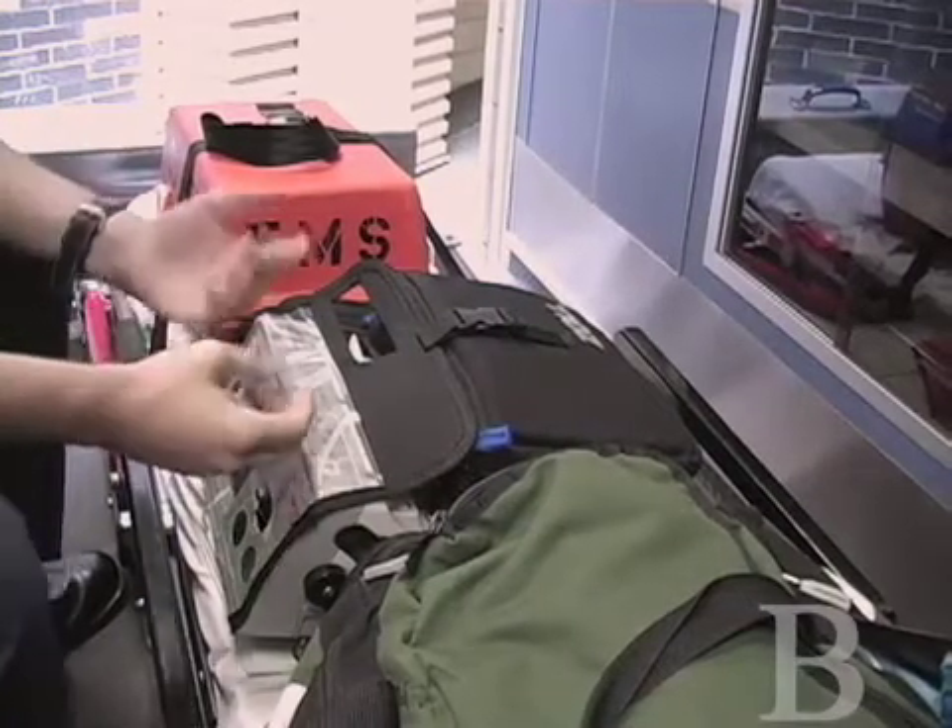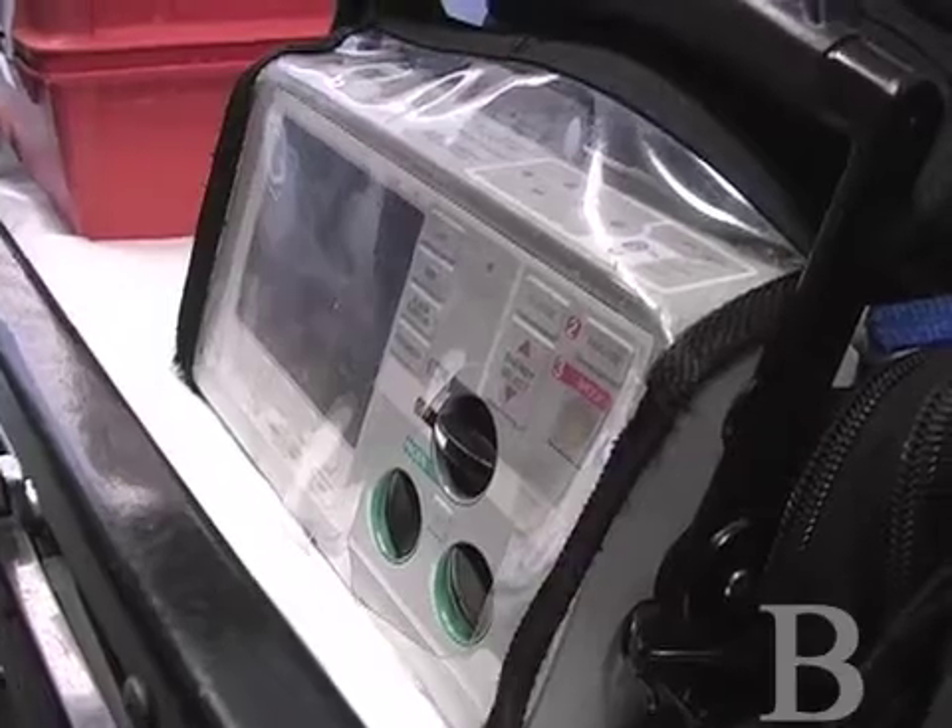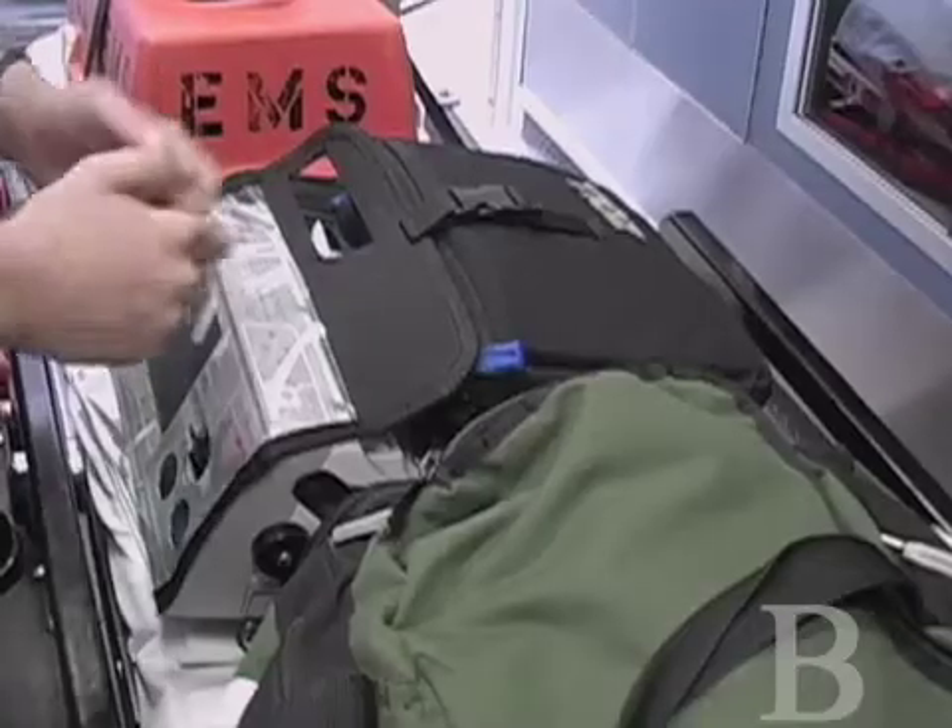Coming down here, we have our defibrillator, where we can slap the pads onto a patient who's in full arrest and shock him back.